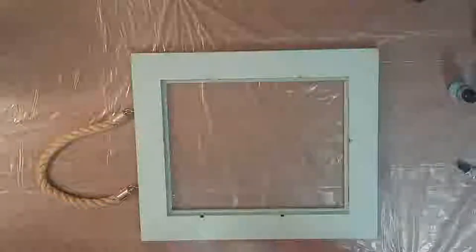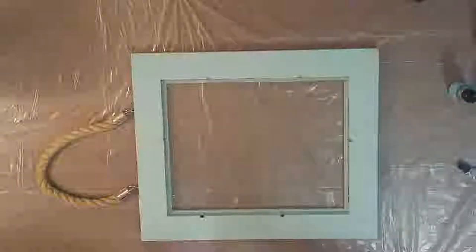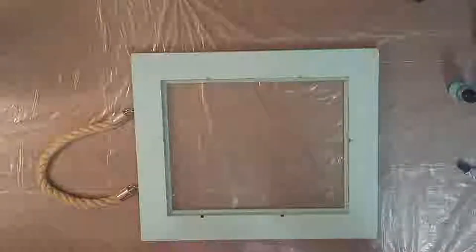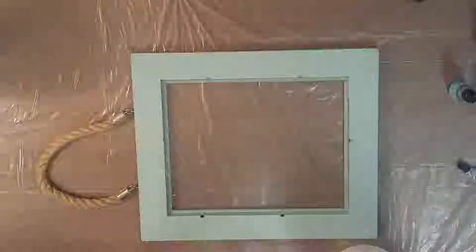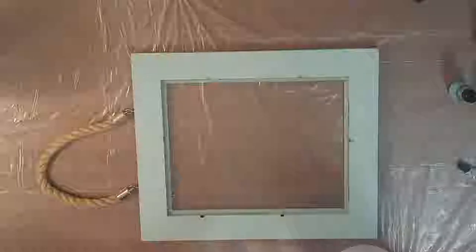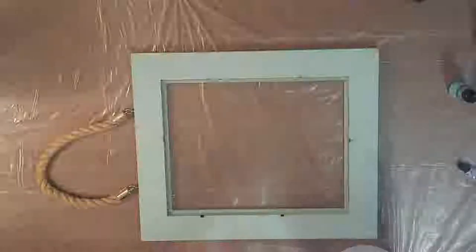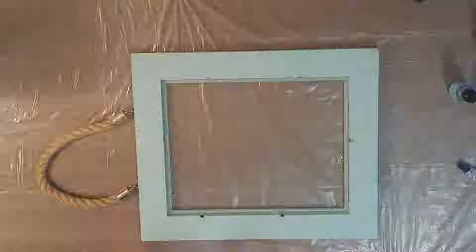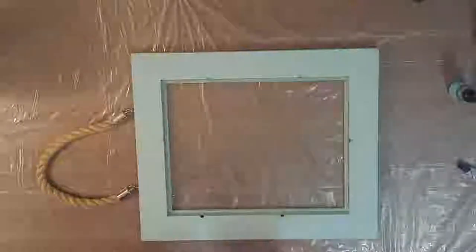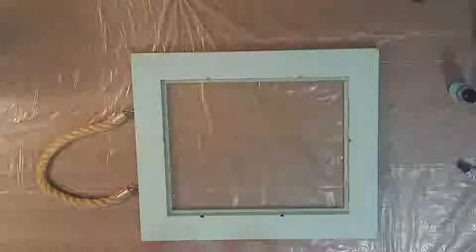This is the Stone Coat Countertops Quick Coat, and one thing to note is it sets up completely within about 20 minutes, but honestly I've never gotten more than 15 minutes of working time out of it. Since I'm going to be putting drops of alcohol ink all over this piece, I'm going to go as fast as I possibly can. The timer starts as soon as I put these two parts together.